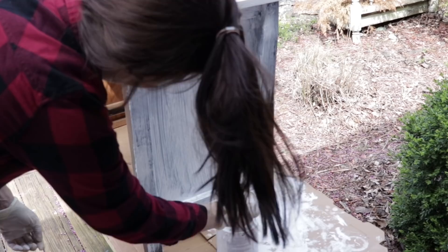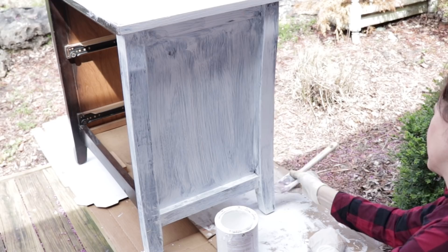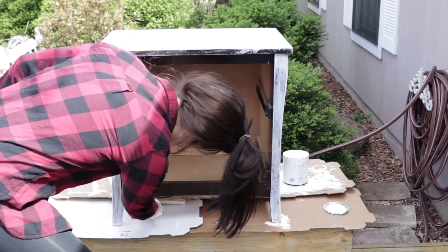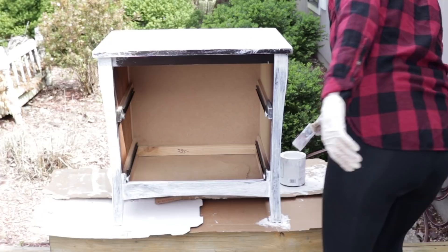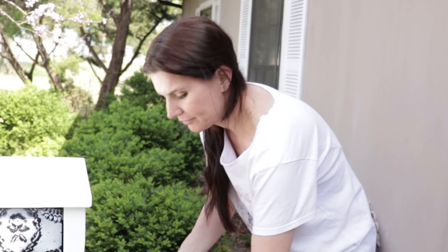I have made homemade chalk paint before: take one cup of regular latex paint and half a cup of baking soda and mix that up really well. Some people also use plaster of Paris. I encourage you guys to just use what you have — if you don't have supplies for this project, save this video for a later date. I was so excited to get started because this is a project I've been putting off, and if you're like me you're probably trying to get those projects done too.